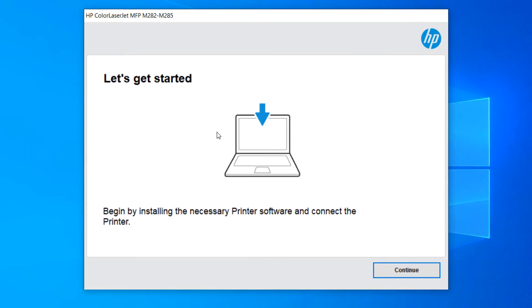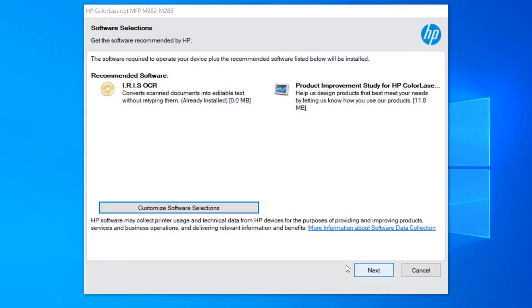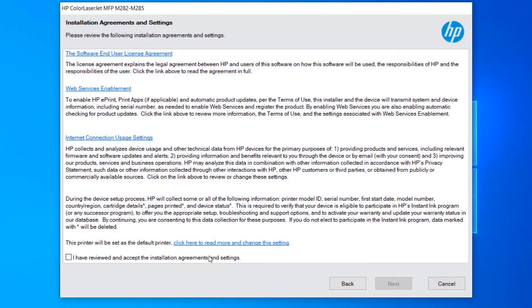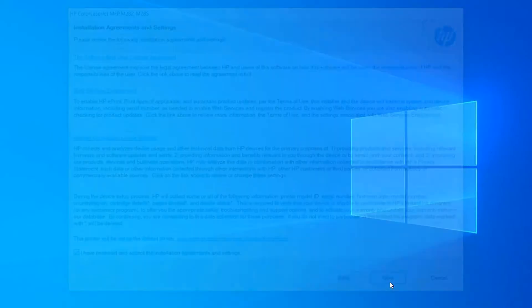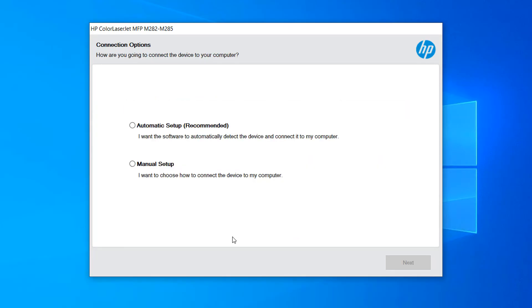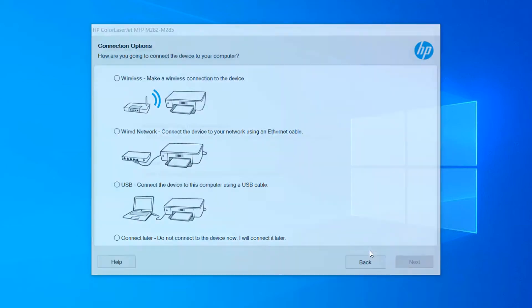Now it's saying 'Let's get it started,' so I'm going to click Continue, then Next. I'll click 'I have reviewed' and click Next again. You can see it's installing — it shows one of nine steps. We wait until all nine are finished. When it asks for automatic or manual setup, I'm choosing manual setup and clicking Next.